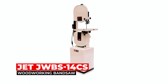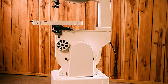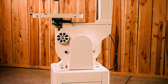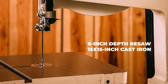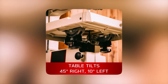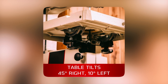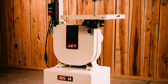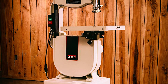Jet J-Dewey BS 14CS Woodworking Bandsaw. The Jet J-Dewey BS 14CS Woodworking Bandsaw is a versatile tool that offers a range of features to help you tackle a variety of woodworking projects. This bandsaw has a 6-inch depth resaw capacity, a 15-inch by 15-inch cast iron table, and a tilting table for materials at 45 degrees to the right and 10 degrees to the left, providing ample space to work efficiently. The cast iron frame construction and precision computer-balanced wheels ensure vibration-free operation for optimum control and consistent results.